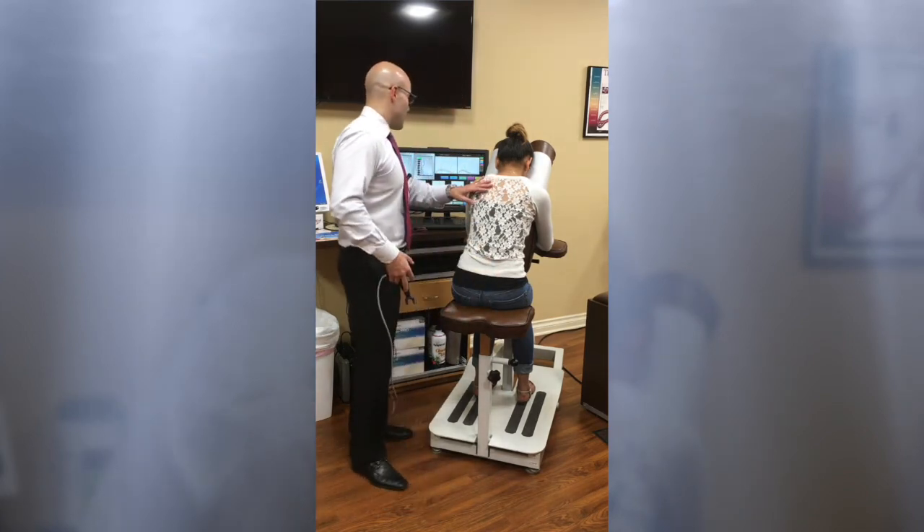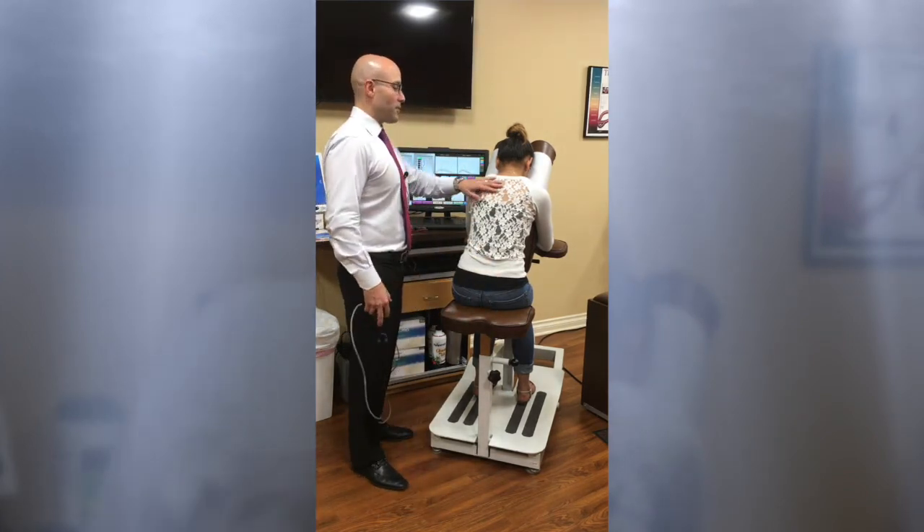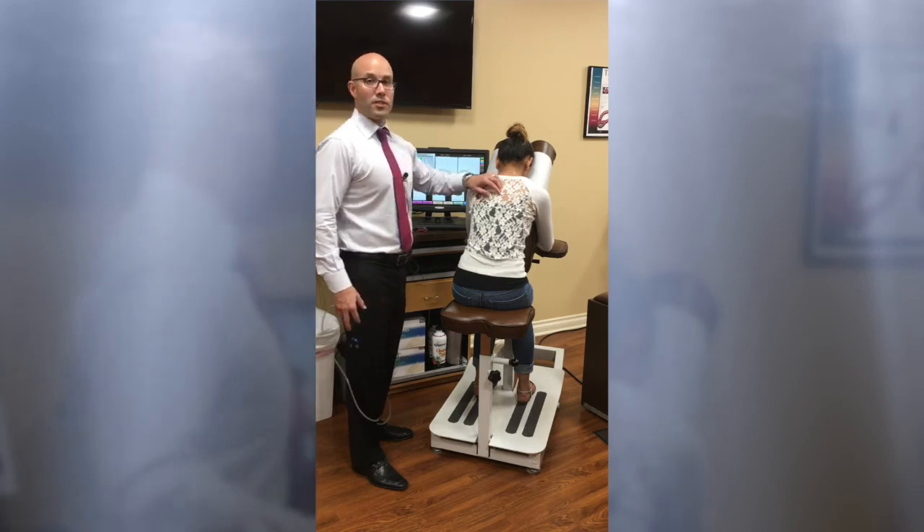This patient just had a full spinal alignment. Based upon her soft tissue, we would now do some extra protocols.